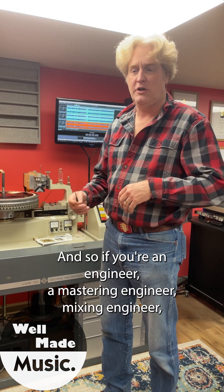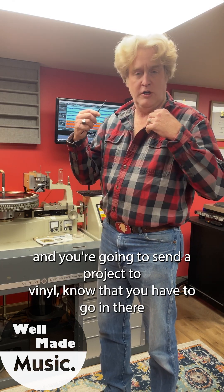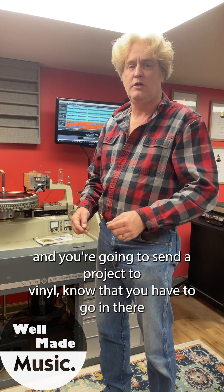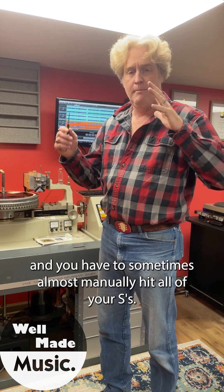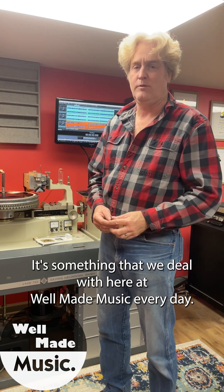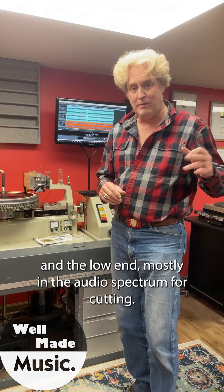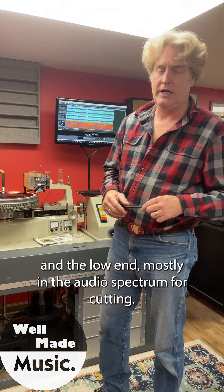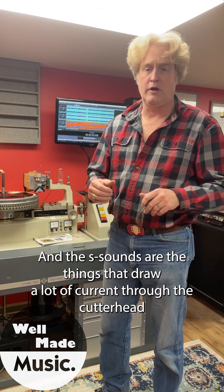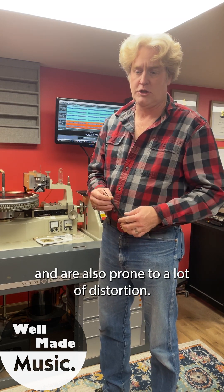So if you're an engineer — a mastering engineer, a mixing engineer — and you're going to send a project to vinyl, know that you have to go in there and sometimes almost manually hit all of your S's. It's something we deal with here at Well Made Music every day. We deal with the high end and the low end mostly, and the audio spectrum for cutting. The S sounds draw a lot of current through the cutter head and are also prone to a lot of distortion.